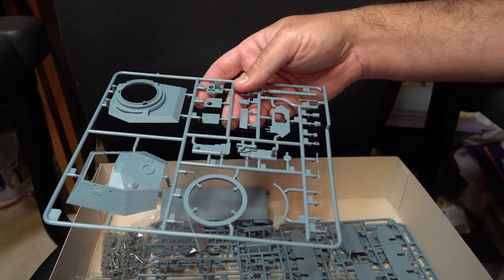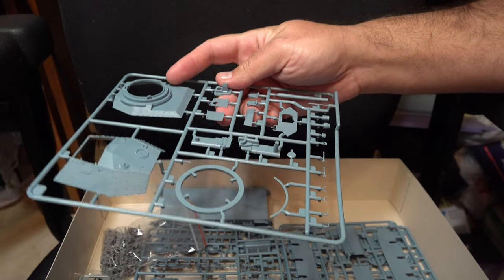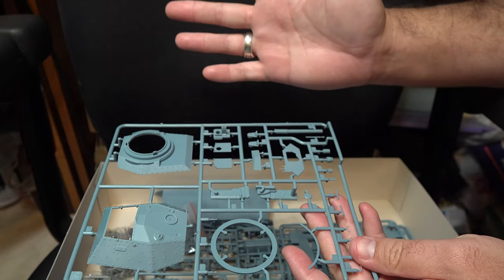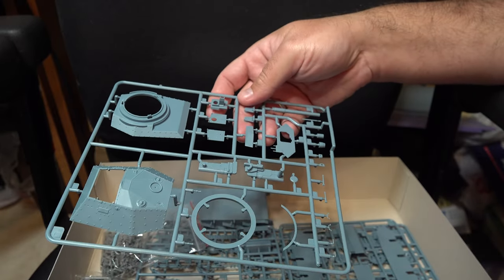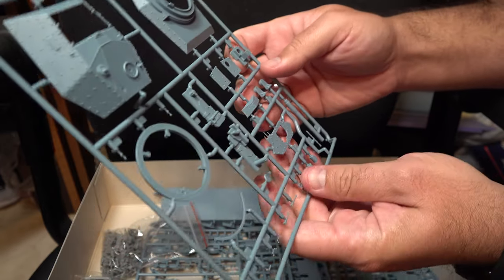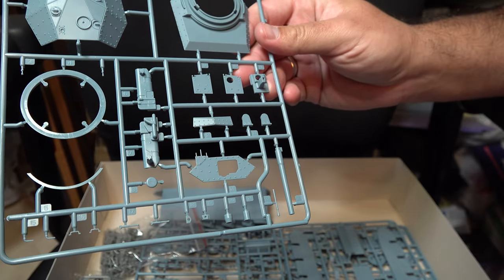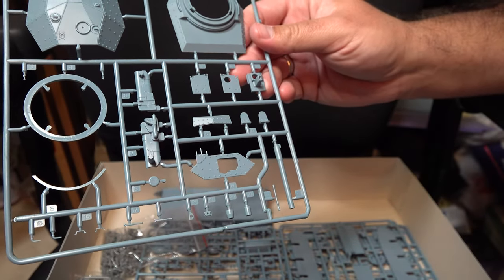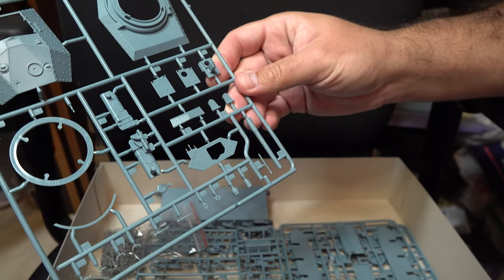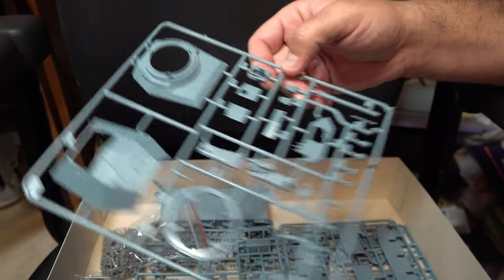Next up we've got our single sprue for the turret — typical clamshell half upper and lower pieces, as well as a nice inclusion of a separate gun. Depending on what you decide to do with this kit, or if you buy the non-Girls und Panzer version, you will have sufficient options to build how you like. One area to be careful of is here on this front turret plate, just because these small aerials might get damaged. Be prepared to replace them with some spare wire or stretch sprue.